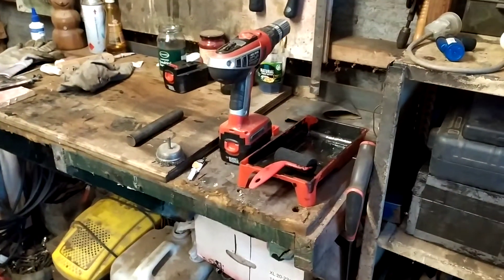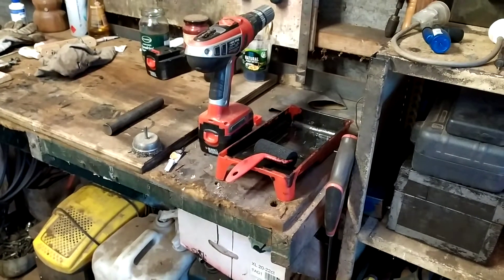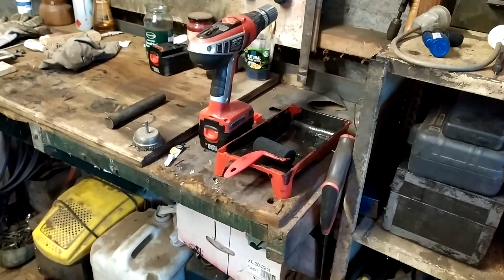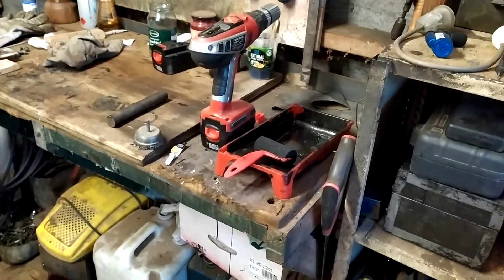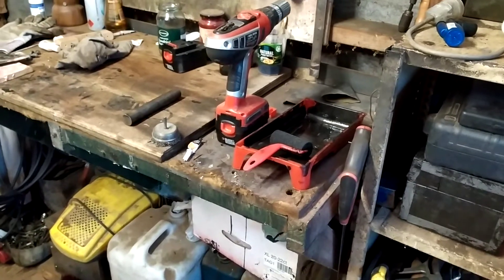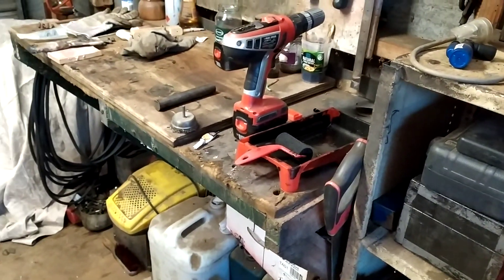For a long, long time my vice had been sitting on the bench, and it was kind of awkward because you can't get at the angle at the back of it properly. It can just be a pain — you can't get around it when you're trying to chop metal and grind metal or whatever.